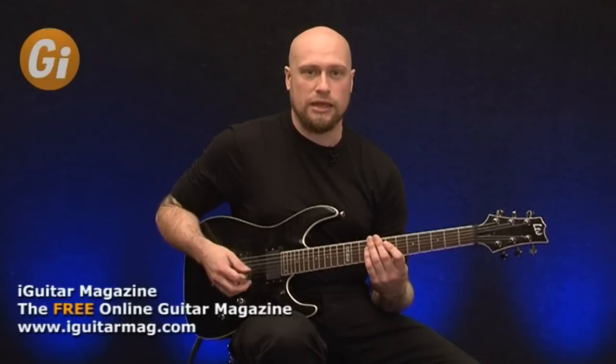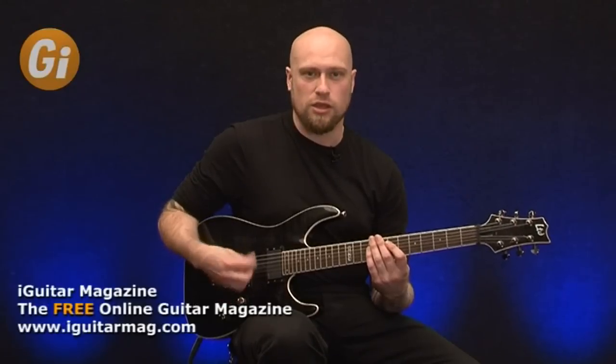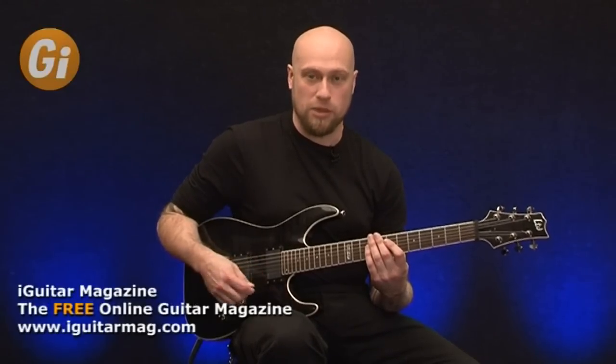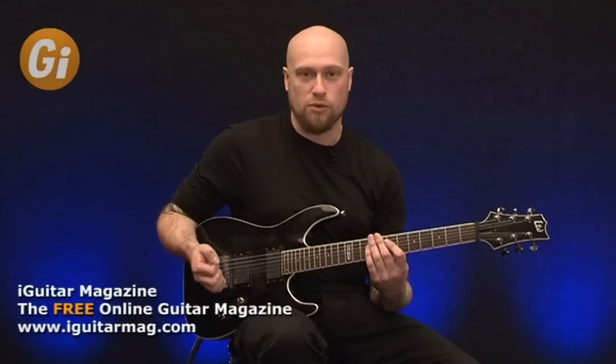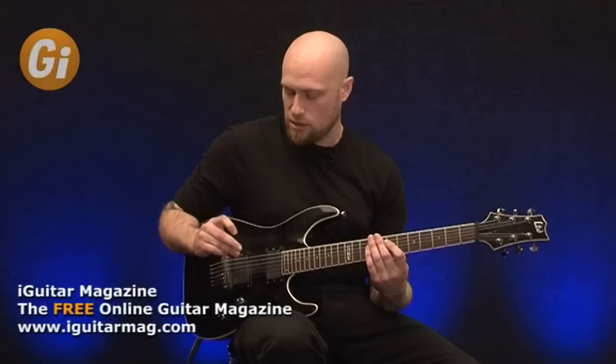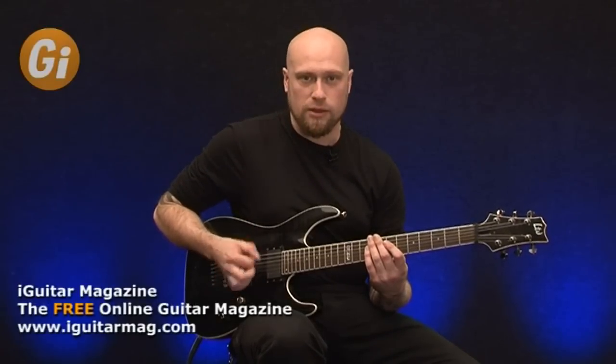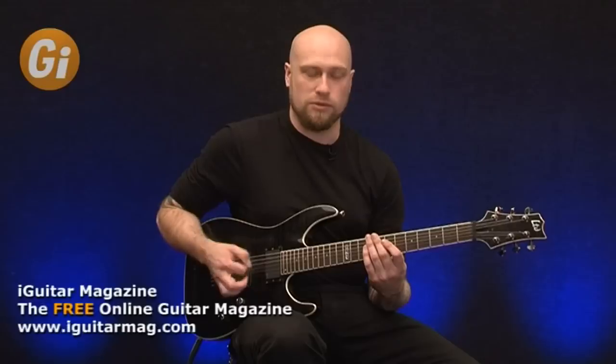The other thing to consider is angling your pick. If you're flat picking against the strings, basically you're going to end up with so much resistance you won't be able to pick fast. The best thing to do is angle your pick or find a really hard pick with a beveled edge, so it's quite smooth but maybe goes to a point. If you angle it, it will glide through the string a lot easier and basically sound a lot better as well.